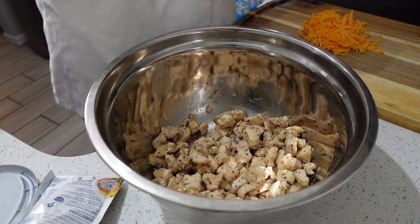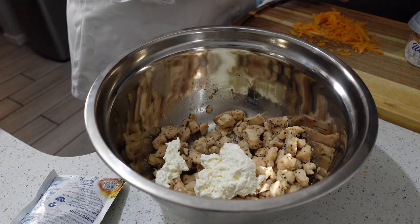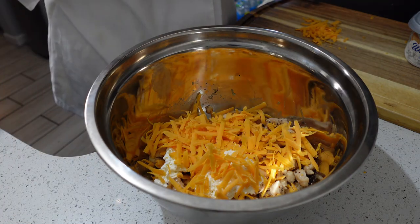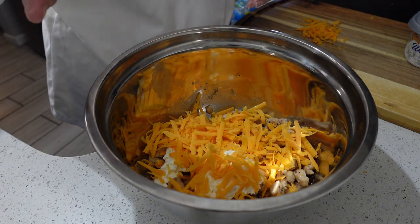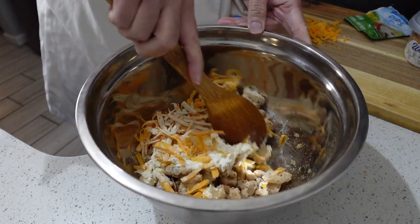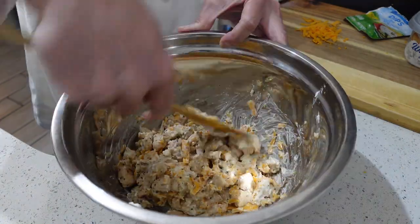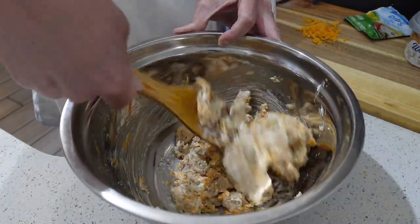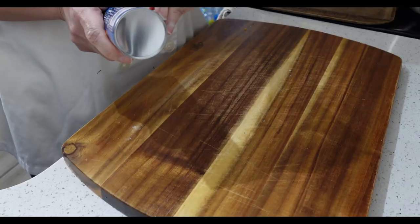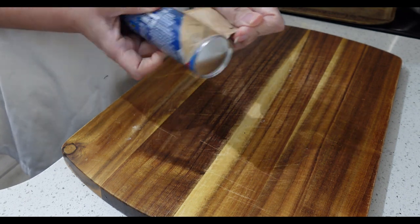Once your chicken is finished, we are going to put it into a bowl and let it cool for about five minutes. After it's cooled down a little bit, we're going to add about a half a cup of whipped cream cheese, a cup of cheddar cheese, and about two tablespoons of ranch seasoning. Be very careful with the ranch because it does add salt and we don't want these to be too salty. Stir this until everything is mixed.